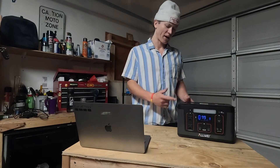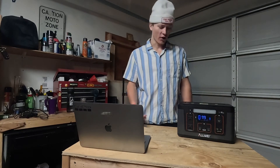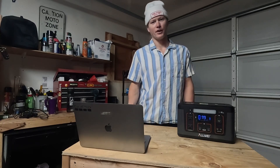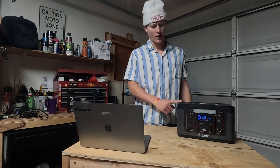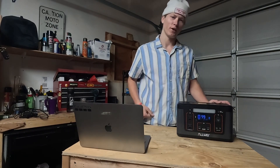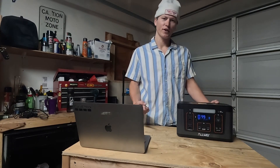Who would I recommend this power station to? If you're a weekend warrior looking for some power, this is perfect for you. If you're a full-time van lifer who doesn't use a ton of power — like just running a PlayStation, charging devices — this works great too. But if you're looking to run lights all the time, fans, a diesel heater, or a fridge, this is not the one for you. It's also a great backup power supply and super portable — at home I always have it nearby to charge my phone, laptop, and controllers without hunting for an outlet.